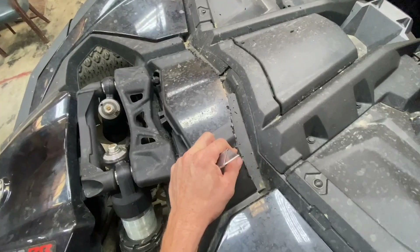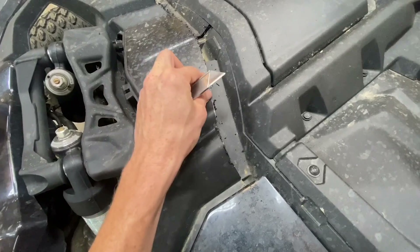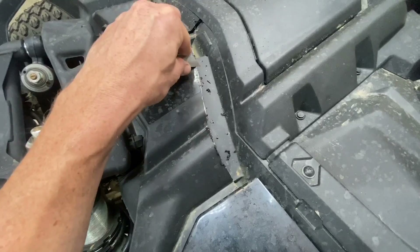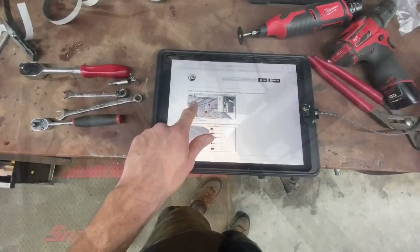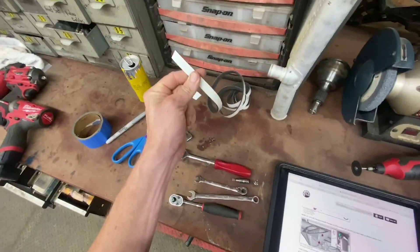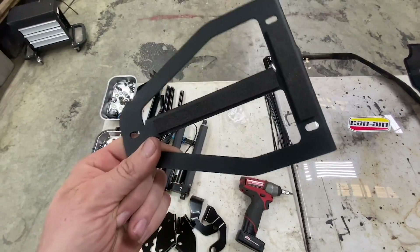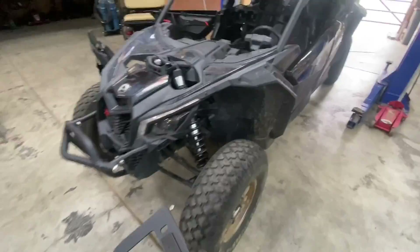Now that I've got the piece cut off with the Dremel tool it leaves it a little rough — you can take your razor knife or even a little file and drag along there to get the excess off and clean it up really nice. For the little visor mount, you'll take some of your weatherstrip and stick it to your little visor mount.